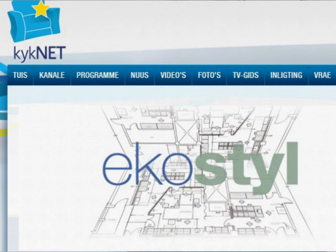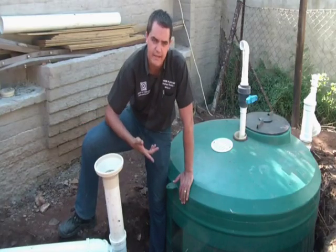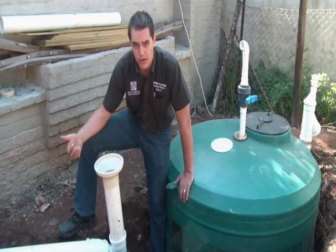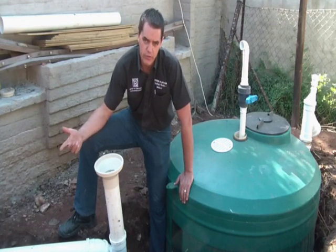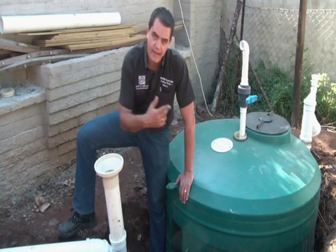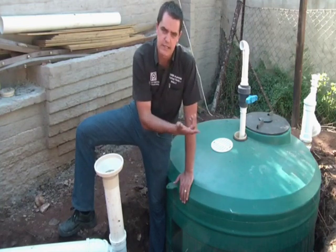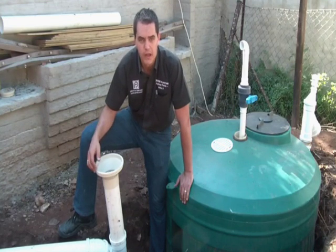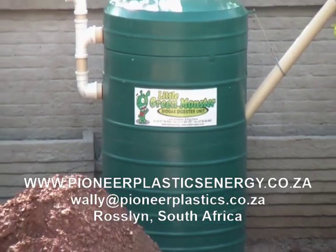What has also been done with this unit is they've introduced a second tank for the grey water, which will incorporate the rainwater harvesting and the water from the washing basins, and then the overflow from our biogas digester water, which will then be used as an irrigation water flow.